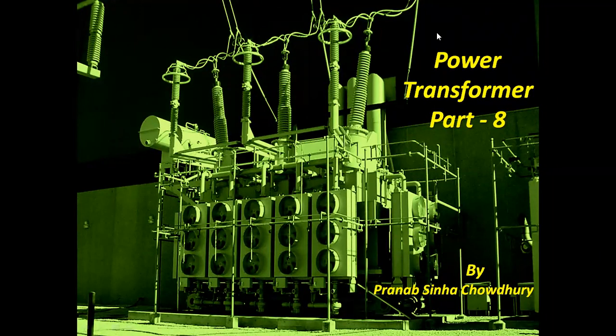In pursuit of technical knowledge and just to gear up for the new engineering entrant, myself Pranob is here to deliver today's presentation Power Transformer Part 8. As the topic is of continuation, for your convenience the link of the previous one is given under the description box.